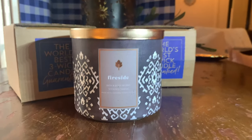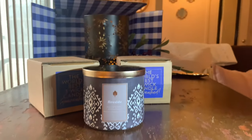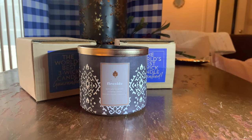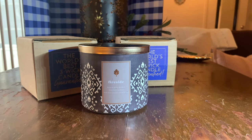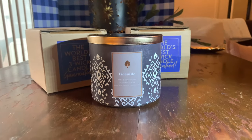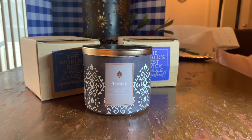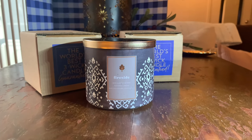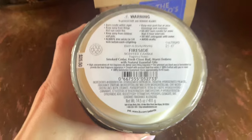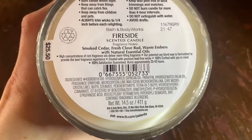The first candle — you may not believe this, but I don't think, and if I have it's been a really long time — Fireside. I do not think I've ever burned Fireside. It's only been in the past couple of years that I've actually started to enjoy those fireside, woodsy, embery type fragrances. We appreciate scents that have that fireside note. So that's what I wound up grabbing. It's beautiful, I'm cold — it's just warm, embery, kind of smoldery, almost has a little bit of like a vanilla warmth. The notes for Fireside include smoked cedar, fresh clove bud, and warm embers.